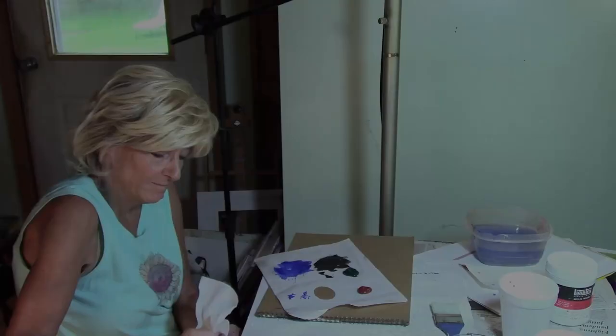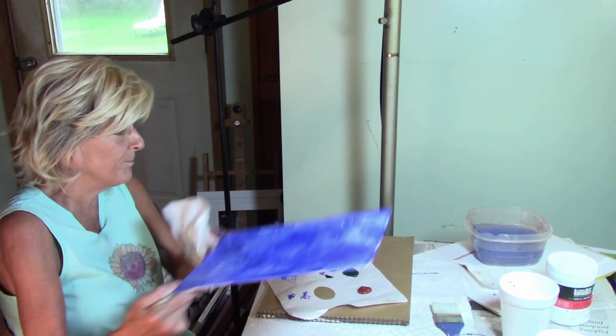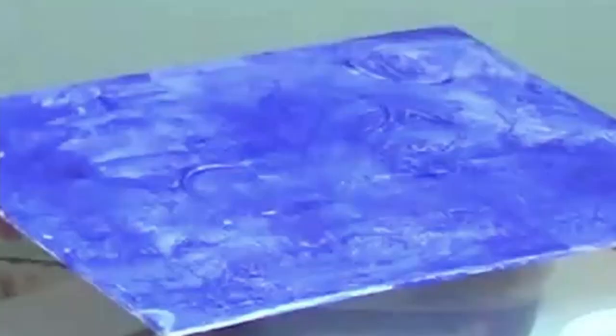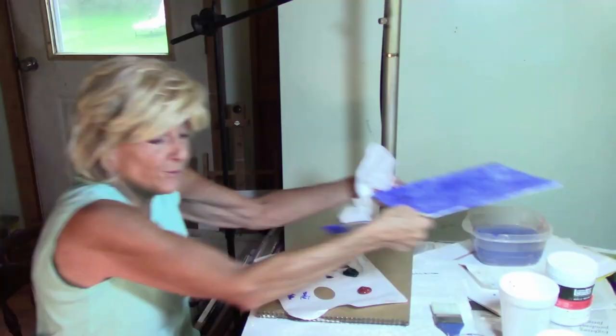This is a great thing you can do with canvases that have been messed up a little bit, because it hides it so well. If you're going to redo things or reuse an already painted canvas that you didn't like.